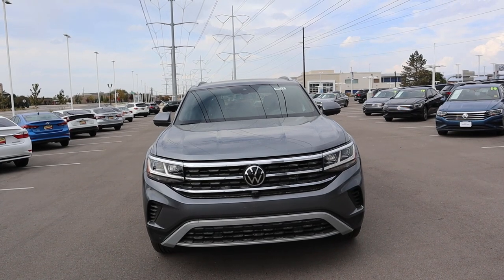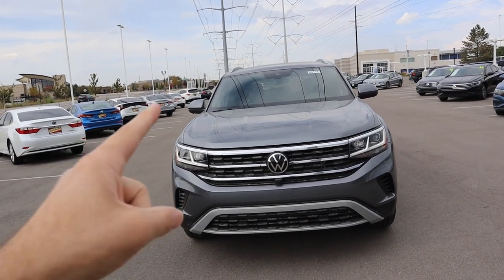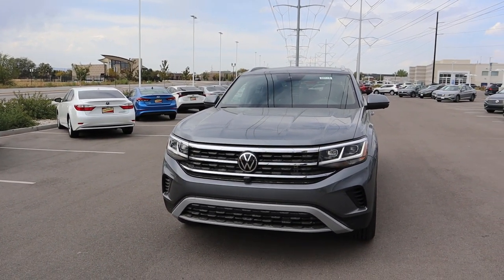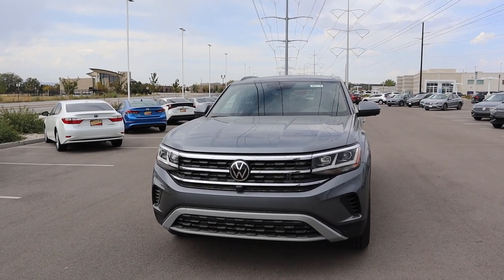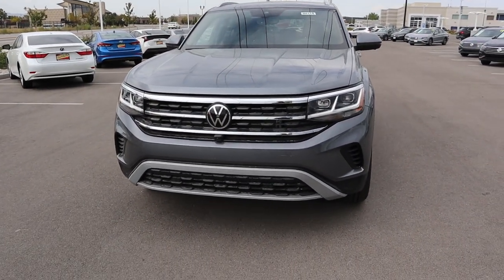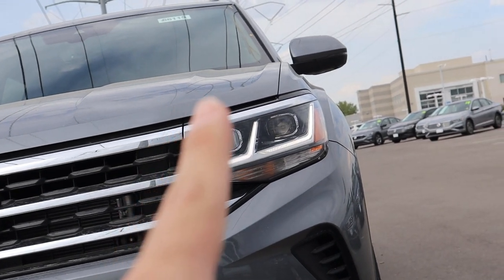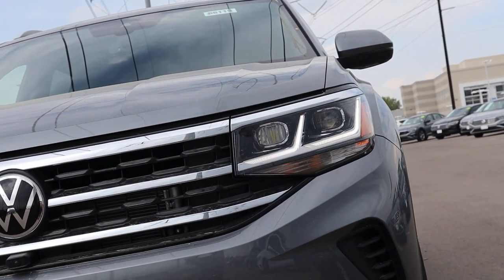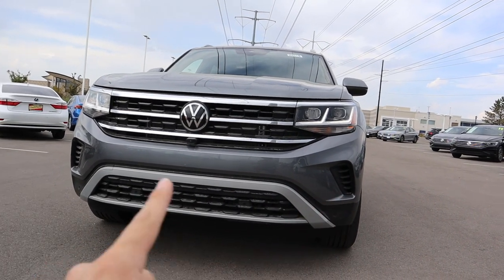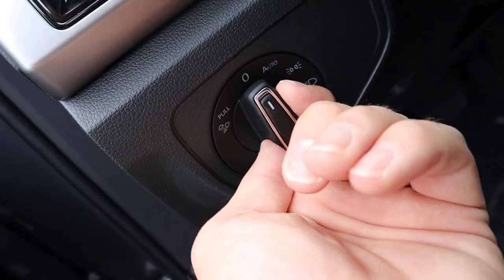At the front end of the Atlas Cross Sport, this is where it looks most similar to a regular Atlas. This one has the Platinum Gray Metallic paint, which just looks really good on pretty much any Volkswagen. You have two muscular lines on either side of the hood, a massive front grille, and LED accent lights that connect into the grille — all one line across. There's a front camera, side venting, and parking sensors along the front as well.